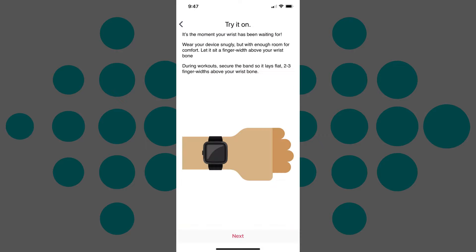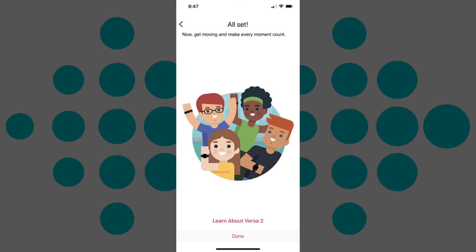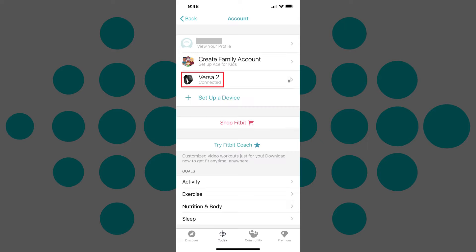You'll be presented with a series of information screens before arriving at the All Set screen. Step 8: Tap Done on the All Set screen. You'll be returned to the Account screen, where you'll now see your device is displayed in this list and shown as connected.